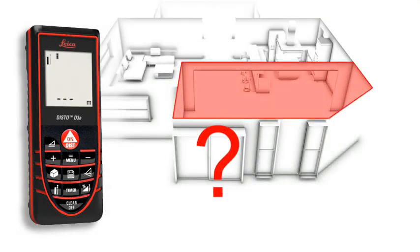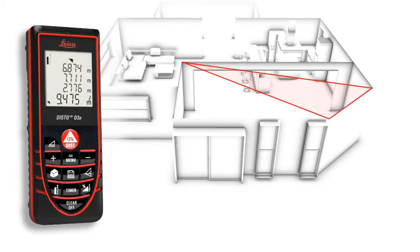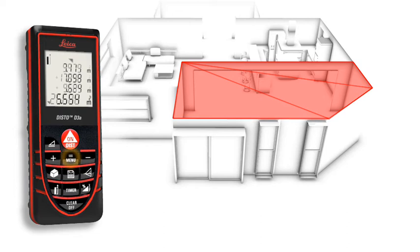Rooms are not always rectangular and simple to measure. The triangulation function can help you quickly capture the area of a polygonal room. You divide the room into imaginary triangles, then use three measurements to determine the area of each triangle, which can be merged automatically. Finally, all you have to do is read off the result.